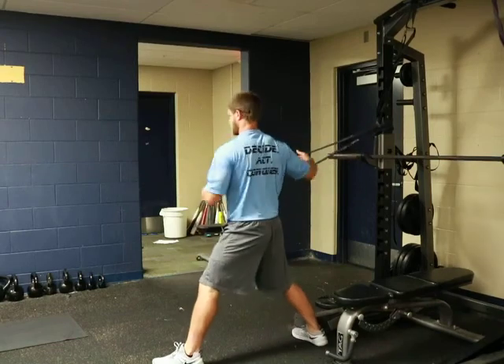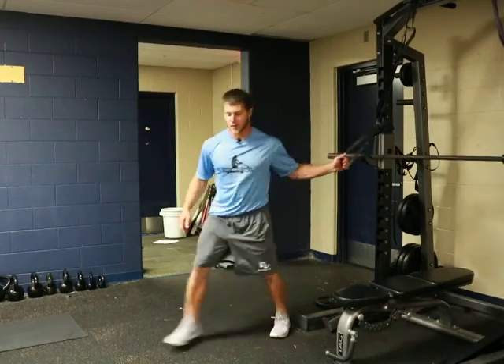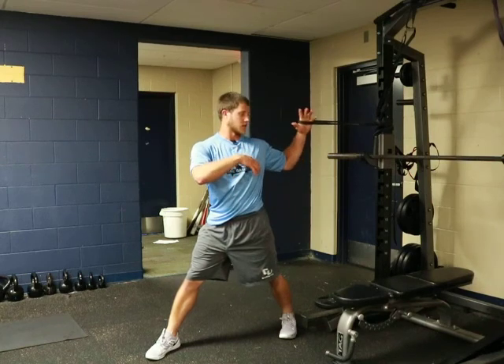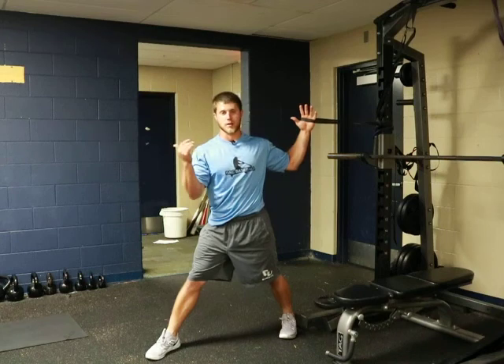So when we get into landing — I'm a righty, I'll act like a lefty — but when we get into landing, we want our throwing arm to be somewhere in here. So bent right around 90 degrees, arm has been flipped up, and then ready to rotate forward.